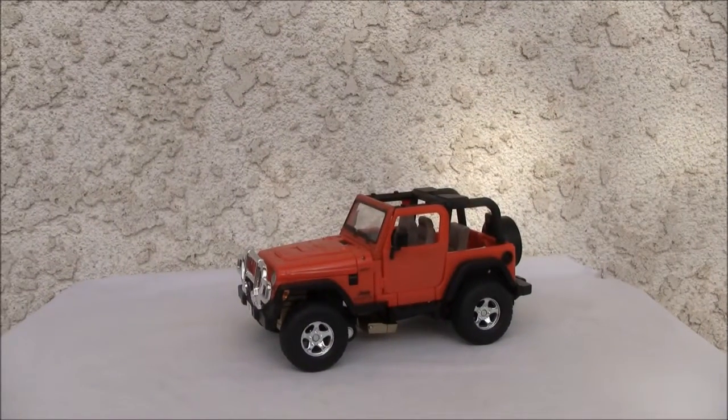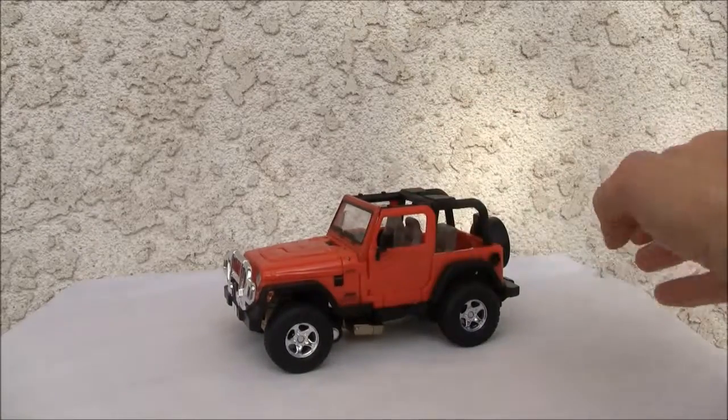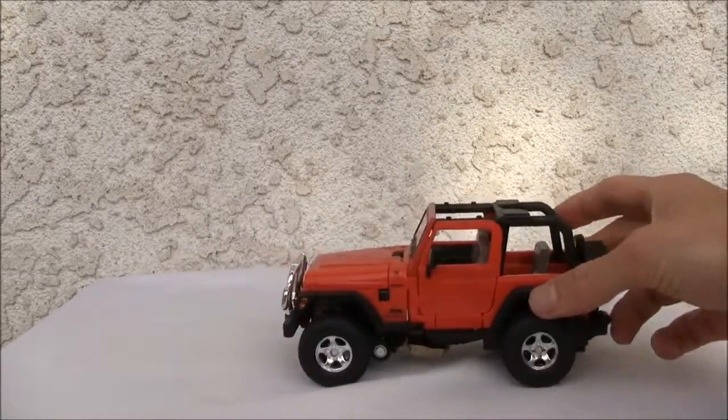Konnichiwa YouTubers, this is Redstock Trick from Point Magoo, California, and today we're going to do a video review of Robar. This is Transformers Alternators Robots in Disguise. This was made back in 2005 and it's a 2004 Jeep Wrangler. You can actually see the details — there's a lot of details.